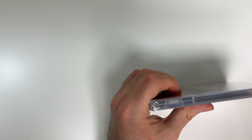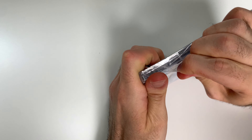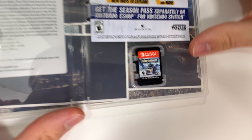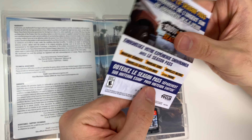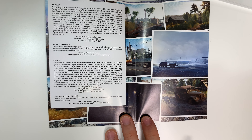So let's go ahead and open this up. We will see the game card on the bottom right, then we have an advertisement for the season pass, and behind the front cover we have this information as well as these gameplay shots.